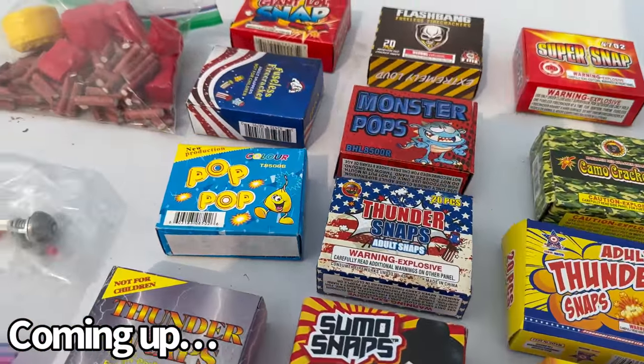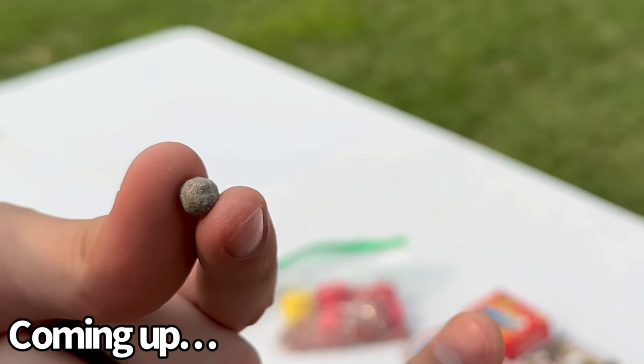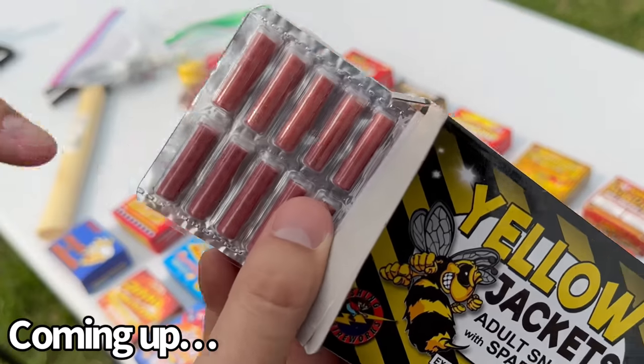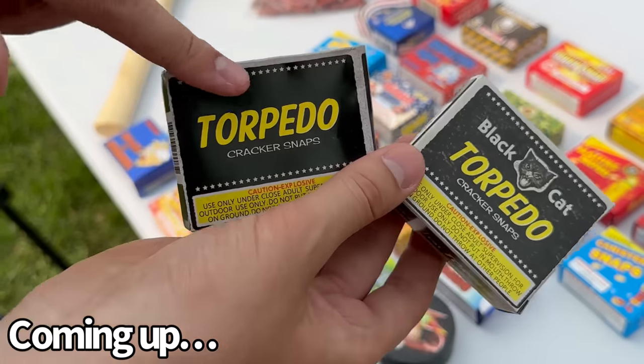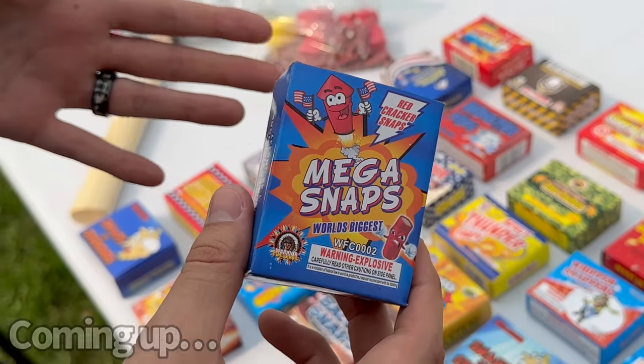Today we're going to be testing all kinds of different super snaps — small ones all the way up to the big ones. I'd be willing to bet none of you have seen what these do. Look at the packaging on the new super snappers — that makes me kind of nervous. One of these has a black cat logo and the other doesn't. What's the difference? These ones here are the biggest and loudest that money can buy.